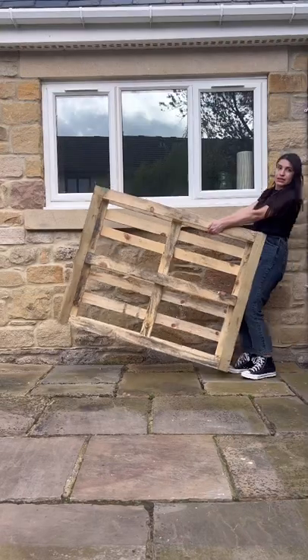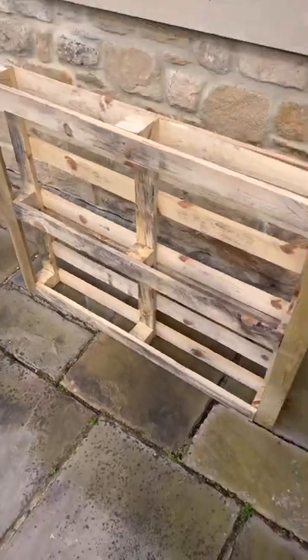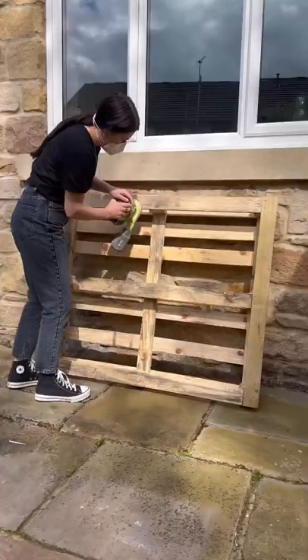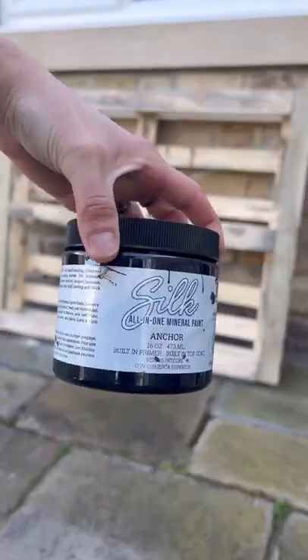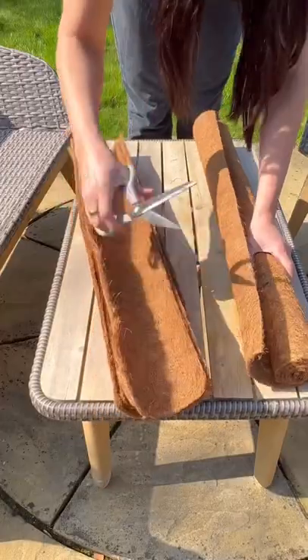Okay guys, if you've been watching my Palette Chronicles, there's one last thing we need to flip, and that is this palette that all the boxes came on. So we're going to sand it down, and then we're going to paint it with a weather-friendly paint, such as Dixie Belle Silk.